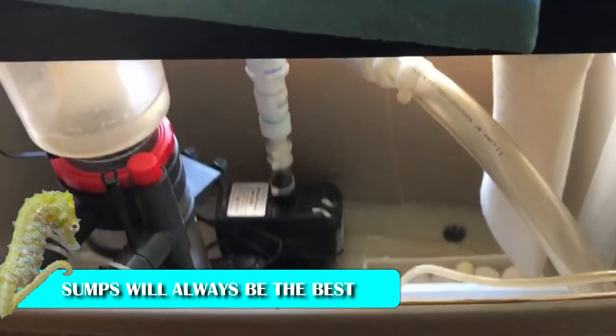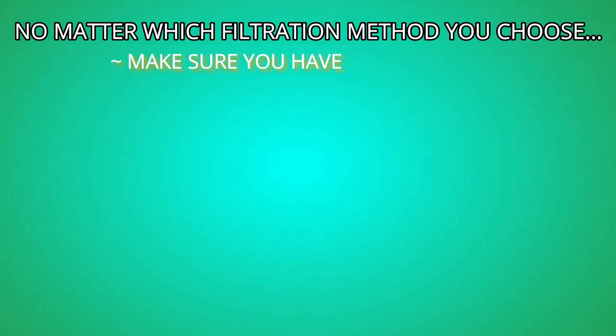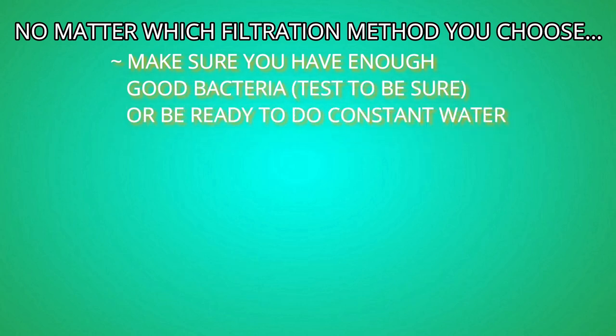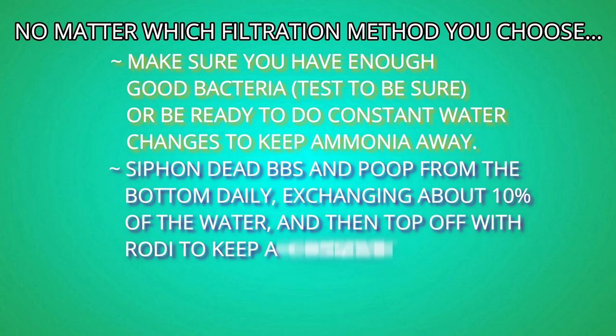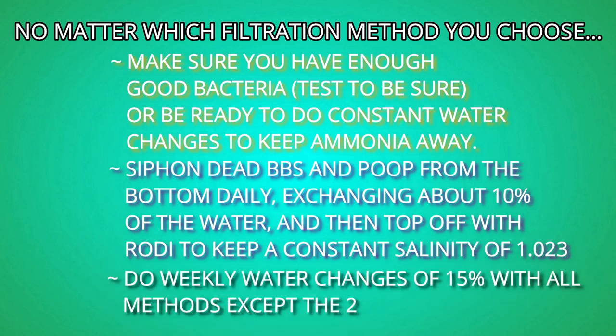Adding a sump is always the best option because you have the opportunity to use other equipment, more media, and more water volume to do a better job. No matter which filtration method you choose, you need to test frequently to make sure you have enough good bacteria to keep ammonia and nitrite at zero, or do enough water changes so ammonia and nitrite can never build up. Any type of dwarf seahorse tank should be siphoned daily to remove any waste and all surface areas wiped clean daily to prevent buildup. A 15% weekly water change or using the tank-swap method will keep the water clean.